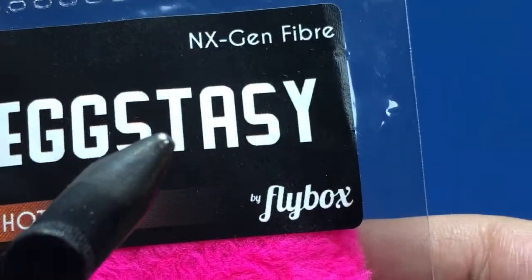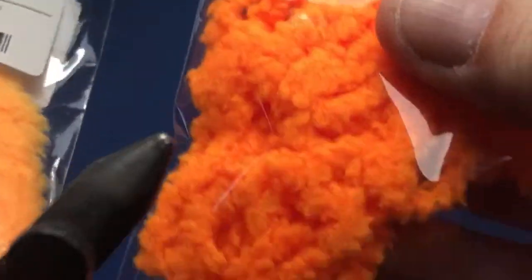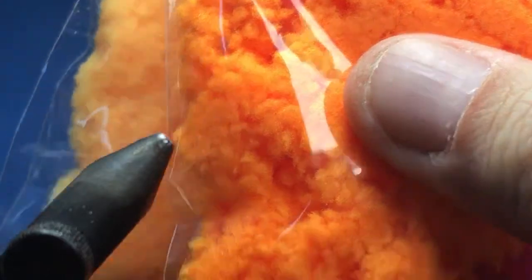Now there's a newish material that I think comes out of the UK called Eggstasy — it's kind of a moppy material with quite a few different colors. I've got peach, salmon roe, hot pink, mojito which is a light greenish, chartreuse, pink, and red — six or seven colors. I really like this peach, so let's tie up a fly using that.